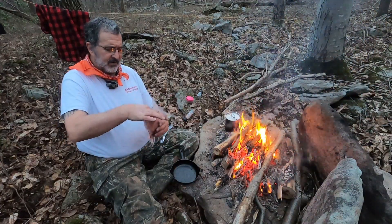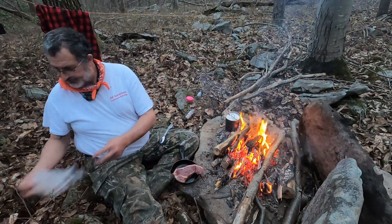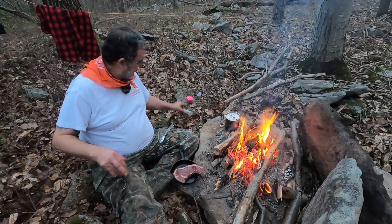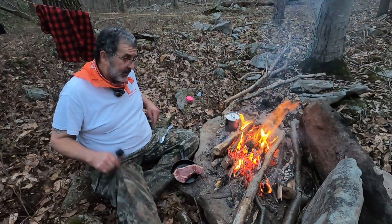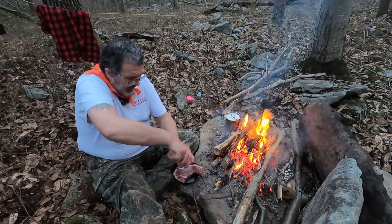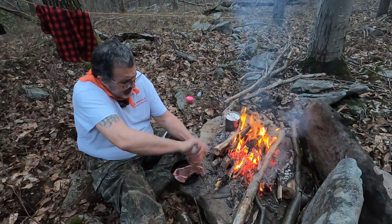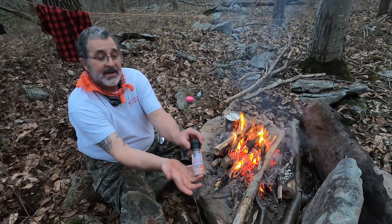This one here is a little New York strip. I don't backpack with this, but since we're making a YouTube video about camping and cooking, I've got my fresh ground pink Himalayan sea salt.